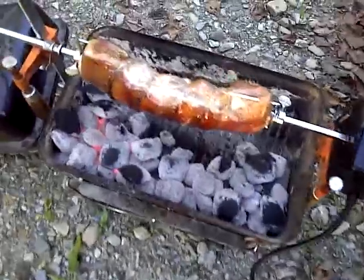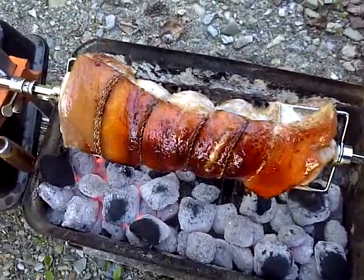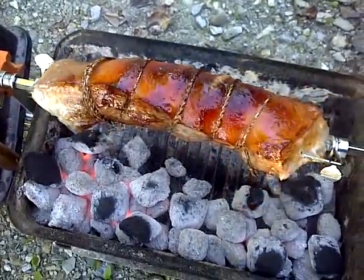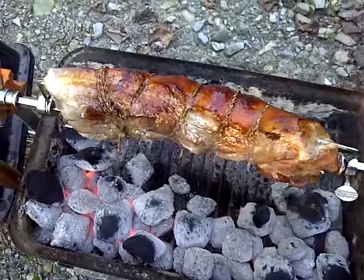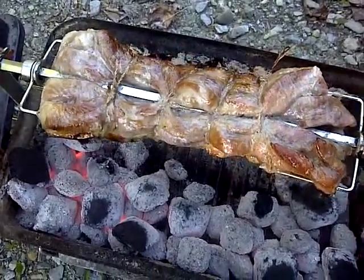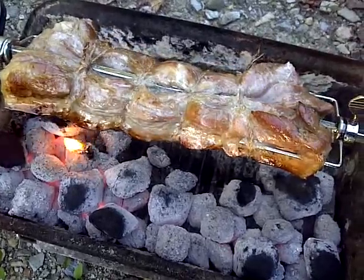But here it is. Bring it down here so you can take a look at it. I trussed it up with some little trussing string that I brought back from the Philippines that I was going to use on my pigs, but I had a couple little scraps, so that's what it looks like.